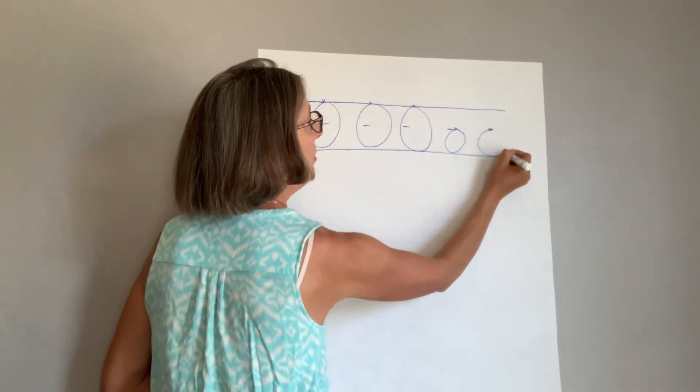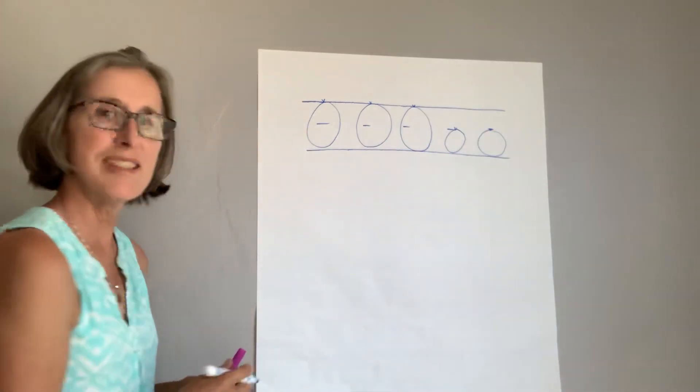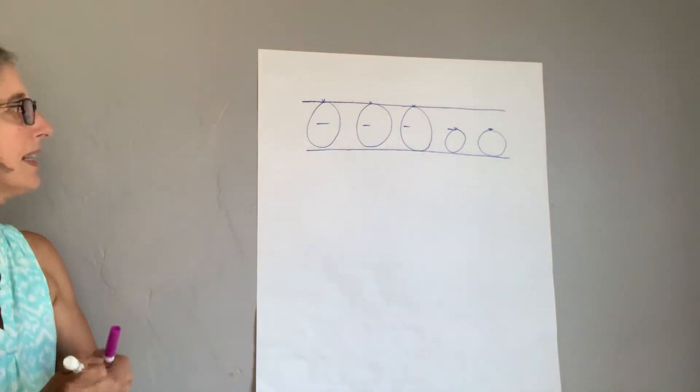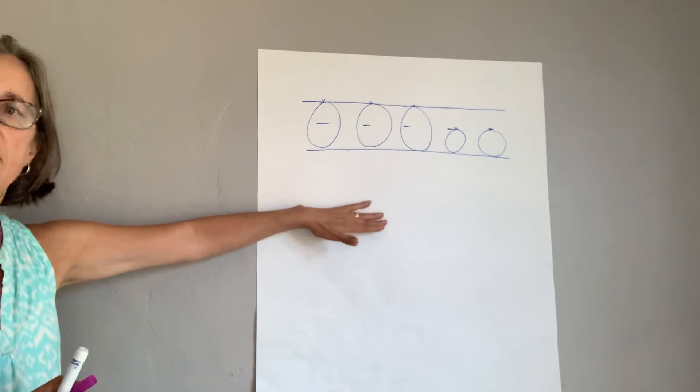Down and around — awesome! So keep working on your O and we'll come back and work on number 15.